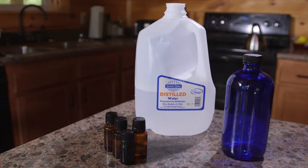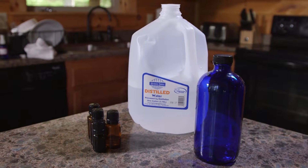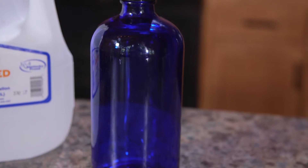The ingredients I'm going to use for this video are really simple — just distilled water and essential oils. I'm using a 16 ounce bottle.